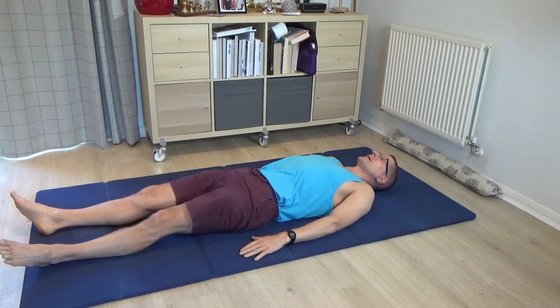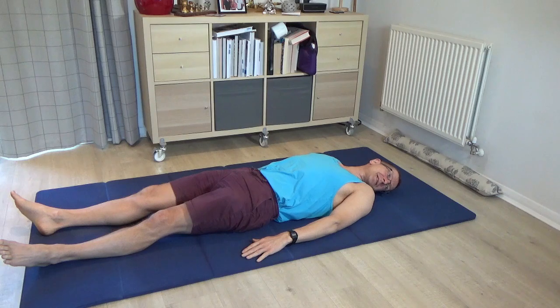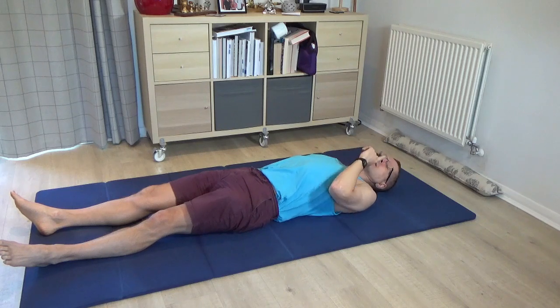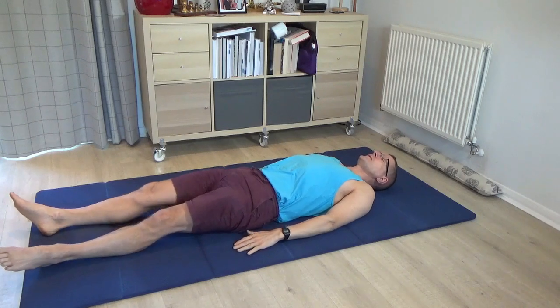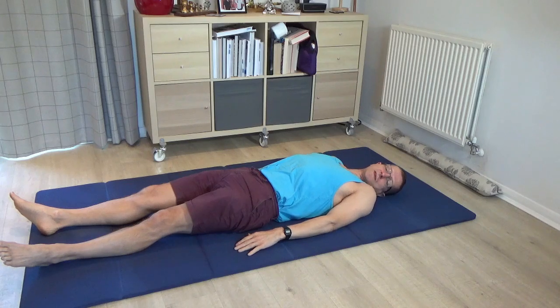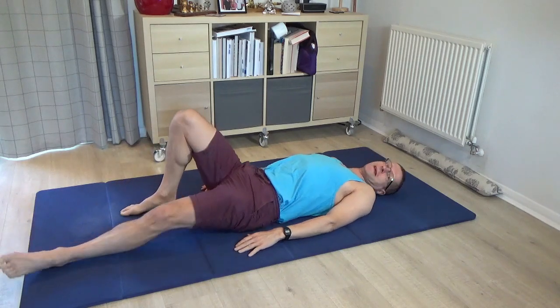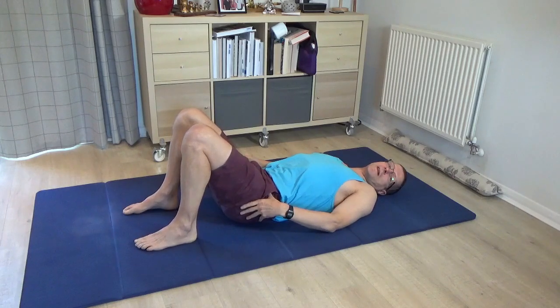Just do that a few more times — turn the face to the right as the back of the head turns to the left, then the face to the left as the back of the head turns to the right. In other words, your nose and eyes are going straight to the right and left as opposed to tracing that arc. Once you've done that a few times, return to allowing the nose to travel in that little semicircle towards one shoulder and then the other. Then please bend the knees and bring both feet to standing.